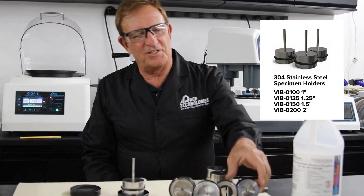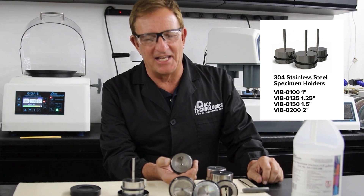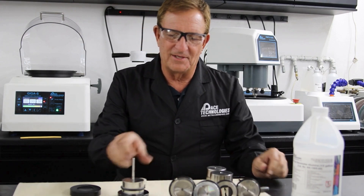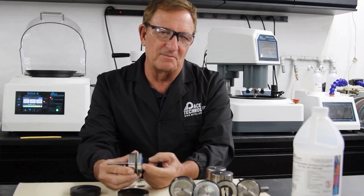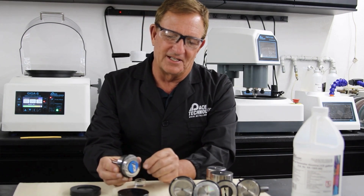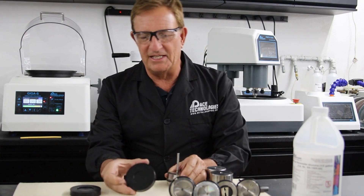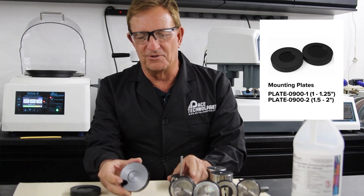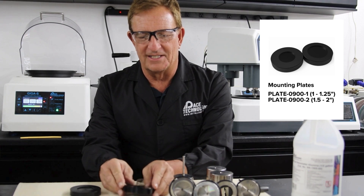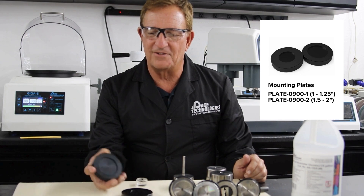The vibratory polishing holders range from one inch, one and a quarter inch, one and a half inch, and two inch diameter. When using these holders we want the sample to protrude slightly from the bottom so that you're polishing the sample and not the holder. We have mounting plates with recessed holes — one side has a one and a quarter inch and the other an inch diameter, plus another holder with the inch and a half and two inch.